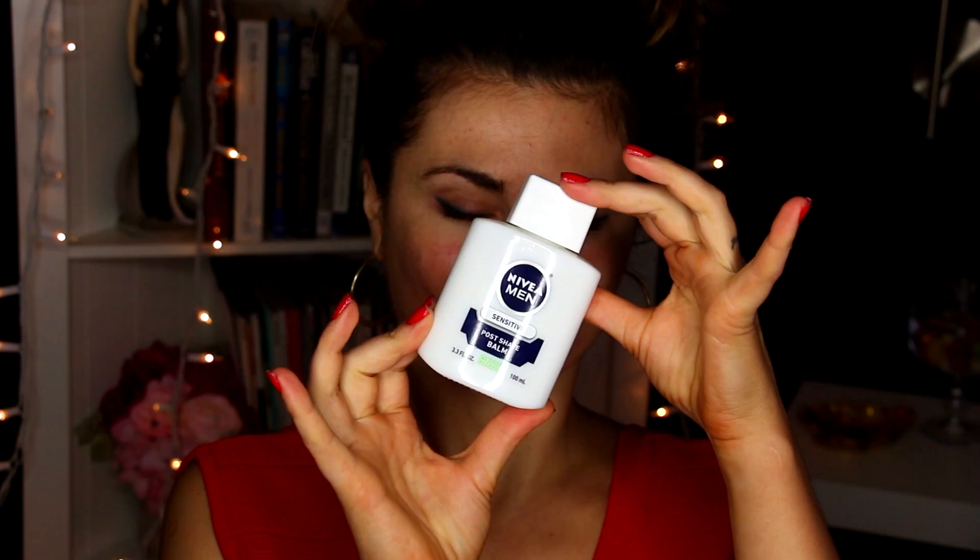I'm so excited to show you guys how I got this look. The first thing I'm going to grab is my Nivea Aftershave — I'm going to use this as primer. I've been loving and obsessed with it, and a little bit goes a really long way. I'm just going to spread this all over my face, my chin, and also my neck.